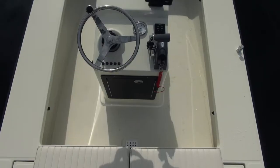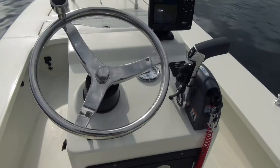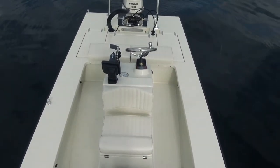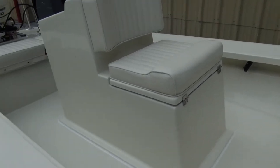Jump seat center console — it's a dry storage space. It's got a tremendous amount of R-value when it comes to keeping things cold, because it's got two inches of foam wrapped all the way around it, which really helps insulate and keep things cold.